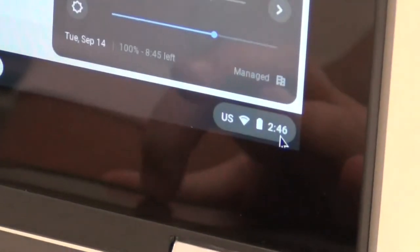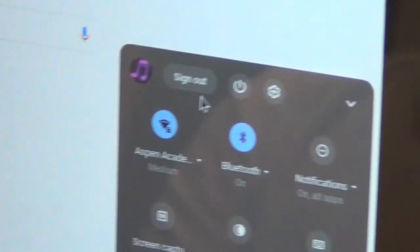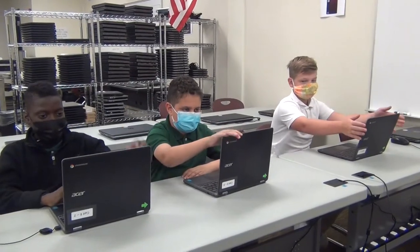When you are finished with the Chromebook, click on the clock in the lower right-hand corner and when the box appears, click the Sign Out button. Then click the Shut Down button in the lower left-hand corner of the screen. When it is off, close the lid.